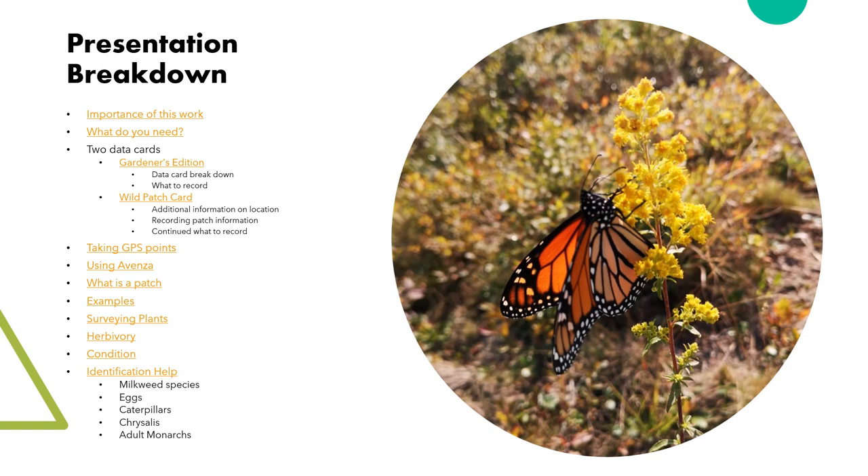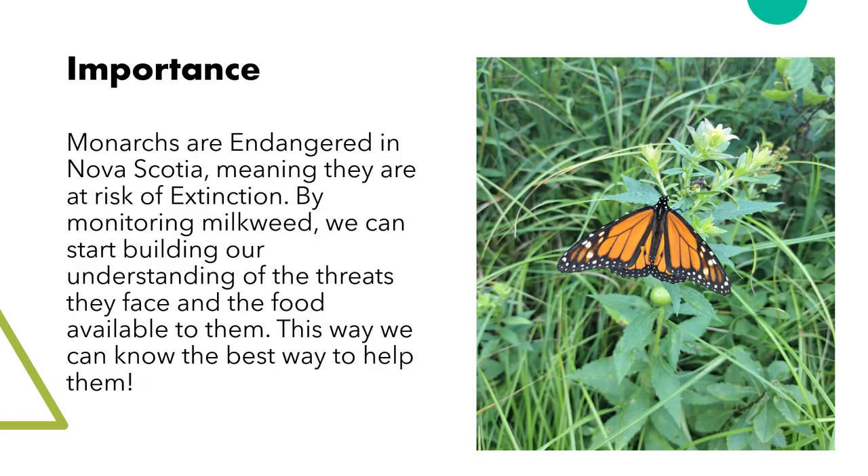First, we shall cover the importance of this work, then jump into the materials needed to complete the monitoring as well as the types of data cards you may use, followed by an in-depth look into some of the terms, finally wrapping up with the identification of milkweed and monarchs at different stages of life.